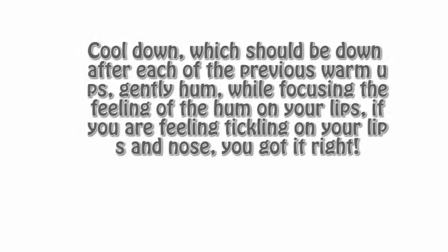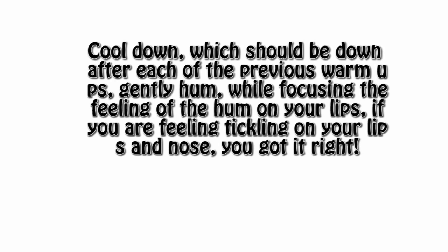And lastly, the cool down. The cool down, which should be done after each of the previous warm-ups, is a really vital tool on its own. Gently hum while focusing the feeling of the hum on your lips. If you're feeling a nice little tickle in your lips and nose, you got it right.